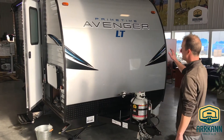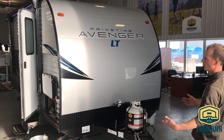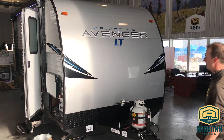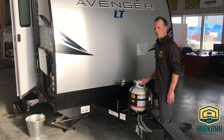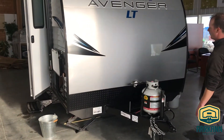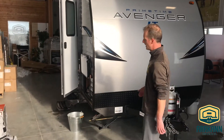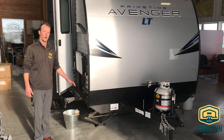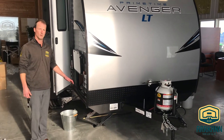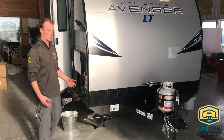We'll start with the front here. Nice aerodynamic front cap area with some really good looking graphics from Avenger. They come standard with one 20-pound propane tank and just a manual jack. Now on a smaller trailer like this — a 16-footer — they're still doing four stabilizer jacks, which is great, giving you that additional support and making sure it's super sturdy once you're set up.